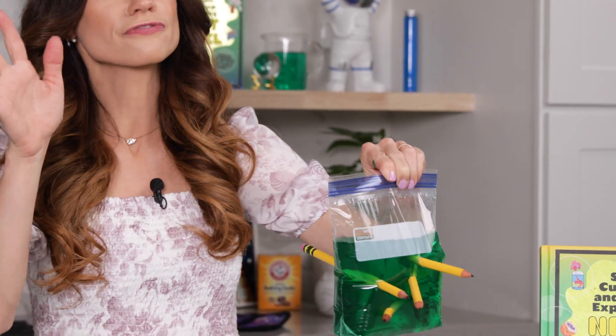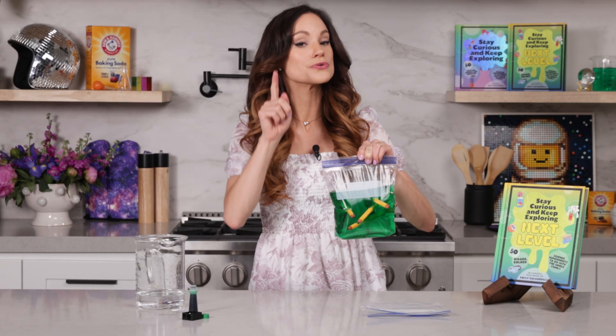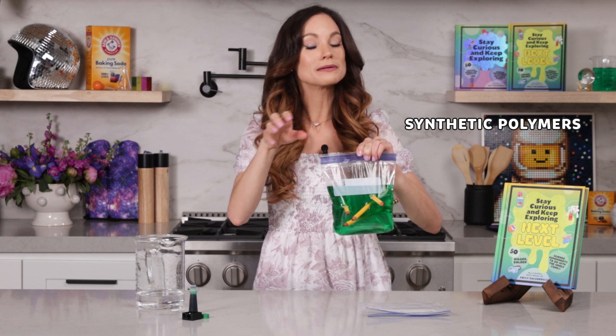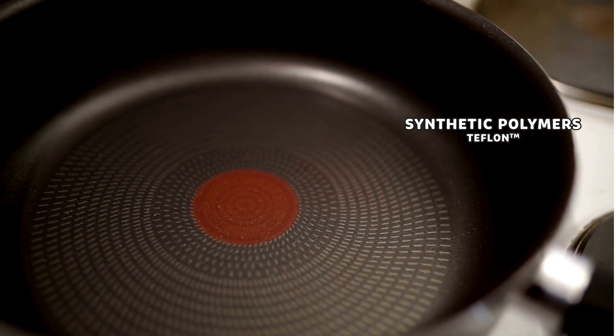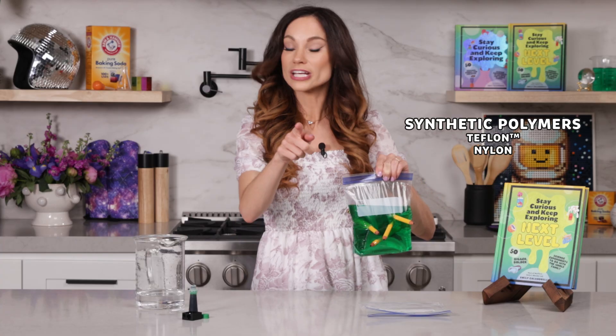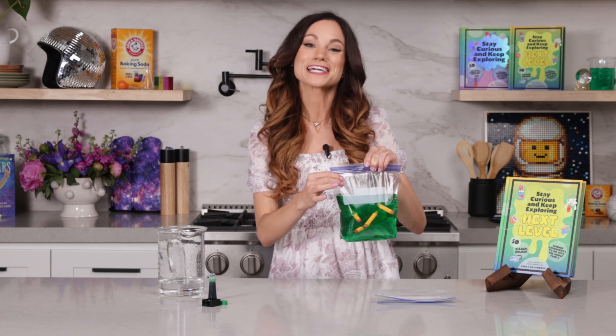There are polymers everywhere around us. All plastics are polymers, but not all polymers are plastics. There are natural polymers like silk, wool, and even human DNA. There are also synthetic, meaning human-made polymers — things like Teflon that we have on cooking pans, or nylon, or even polyester, which is used in clothes. And they each have different special properties that make them unique.